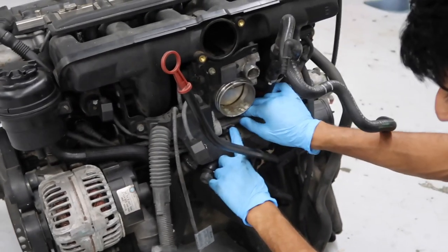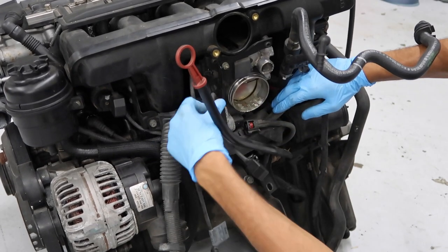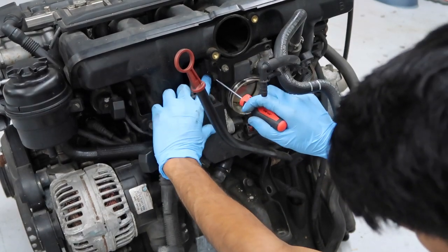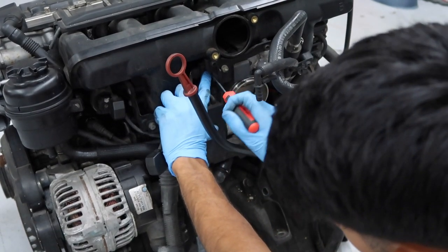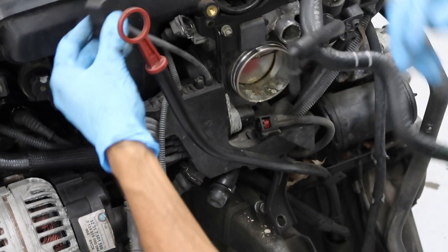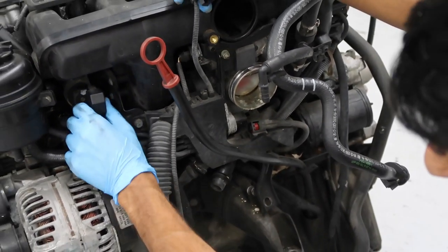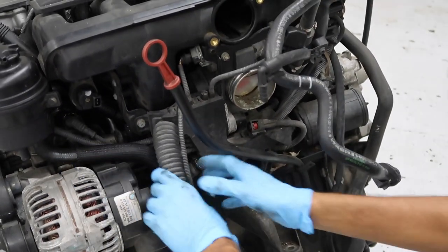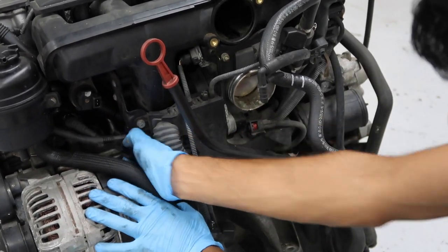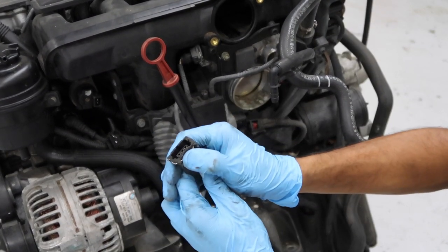First, unplug the throttle body connector. Then unplug the idle control valve — if you're having trouble, push the tab down and use a flathead to pry the connector off. You'll also have a connector for the diesel valve, which you should already remove, and one for the alternator. All these connectors use the same style metal bracket: push it down and pull the connector off.